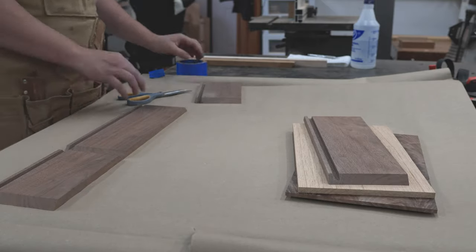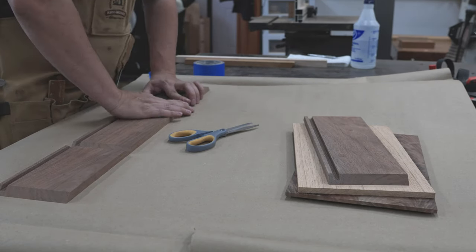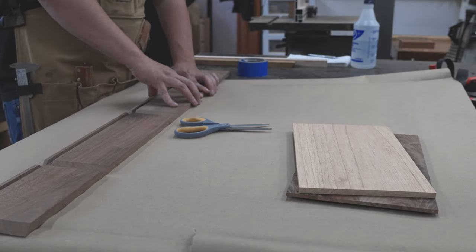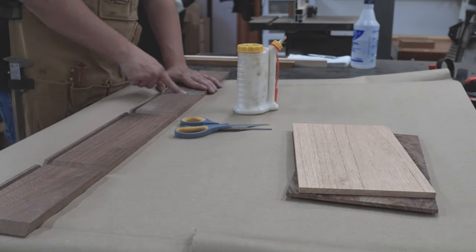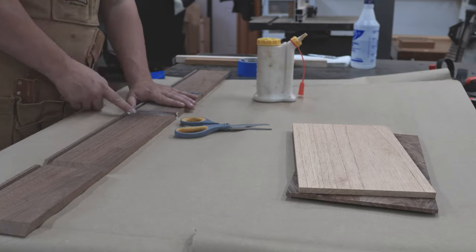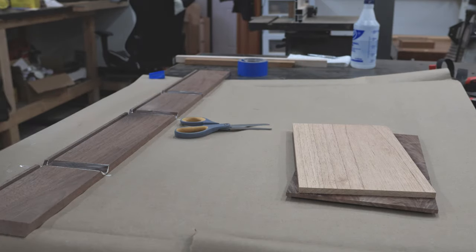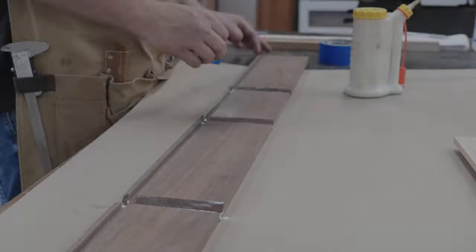I'll use some blue tape and get everything ready to glue up. I like to pre-saturate my end grain with glue — I'll apply a little, let it sit for about five minutes, and you'll notice that the end grain sucks it in. The thought is that once it does that, it'll clog the end grain and give something for the next layer of glue to adhere to.